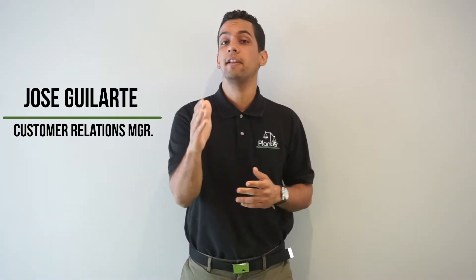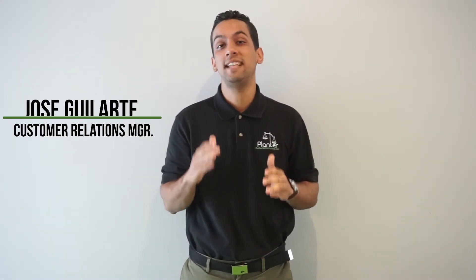What's up guys, Jose Gilarte here with The Bucket Company. Today we're going to be setting up a 10 gallon easy growing system. Let's get started.